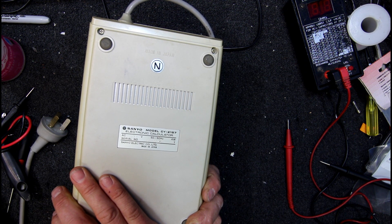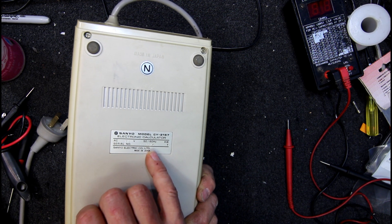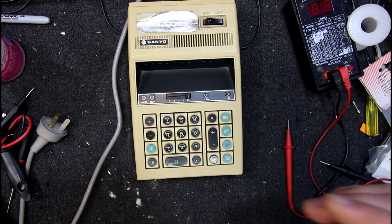Nothing here to indicate date of manufacture either. Four watts, 240 volts — looks like they just stamped the voltage in as needed, and stamped the serial number in as needed. Interesting bit of old gear anyway. Thanks for watching.